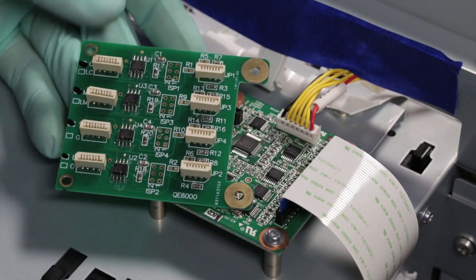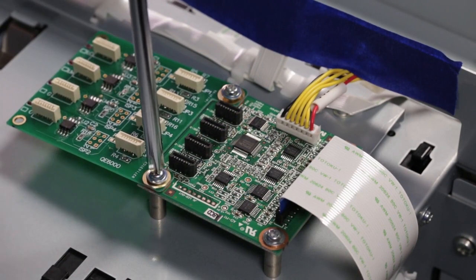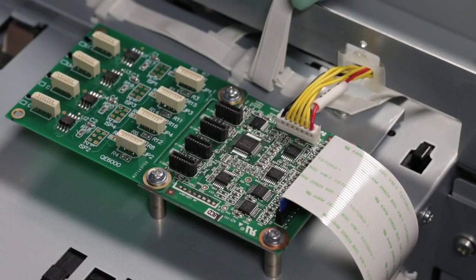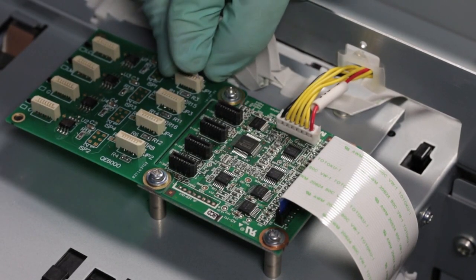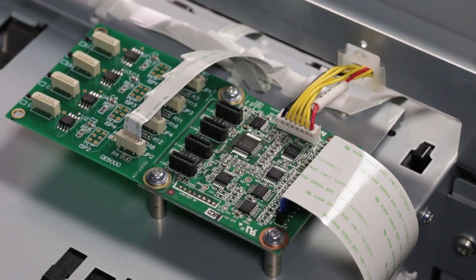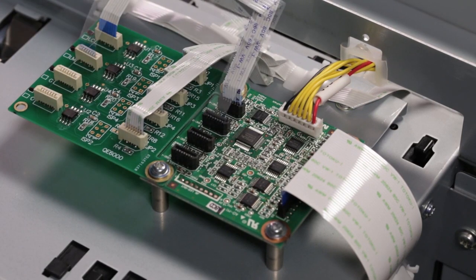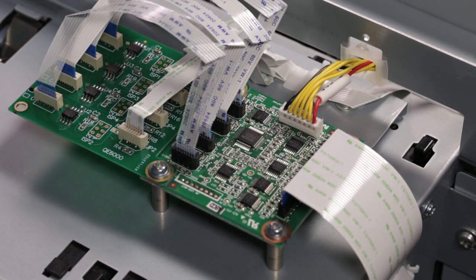Install the CMYK decoder board. Install the ribbon cables in the same positions from the sub-D board onto the decoder board. Install the four decoder board ribbon cables. Position the blue ribbon cable end insulation away from the machine on the left connections and towards the machine on the right positions. Tape down the cables to prevent contact when reinstalling the printer covers.